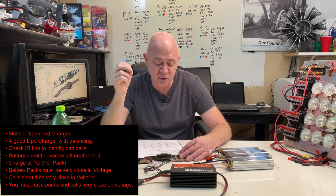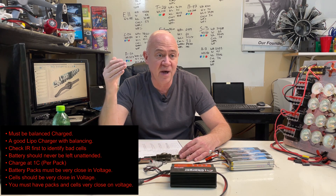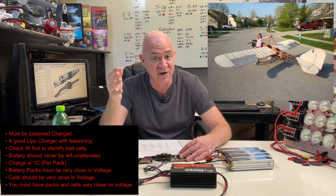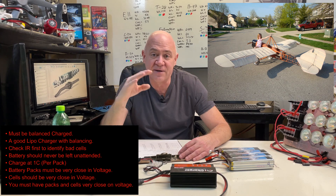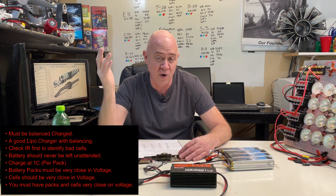You should always check your internal resistance first on your cells before you ever do parallel charging. I probably have a thousand parallel charges because that airplane over there has a thousand flights on it, and I always parallel charge the four batteries. Batteries should never be left unattended. I mean, if you're going to charge lipos, don't put them on a charger and walk away to cook dinner or go off to McDonald's.